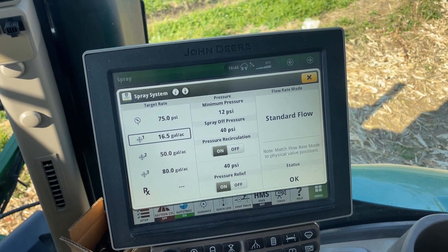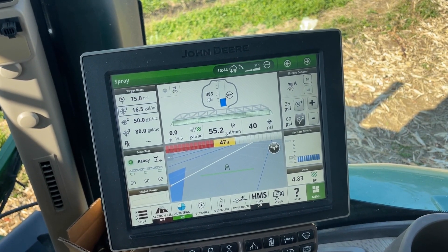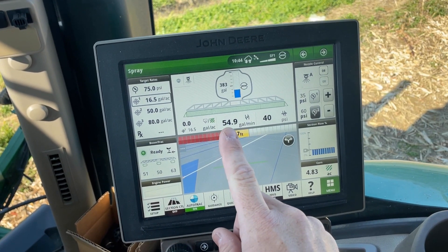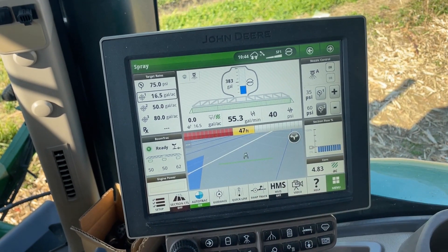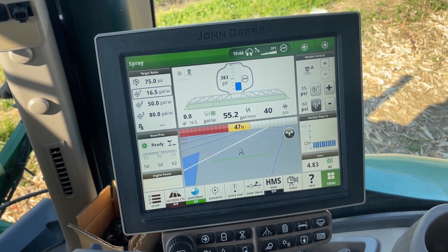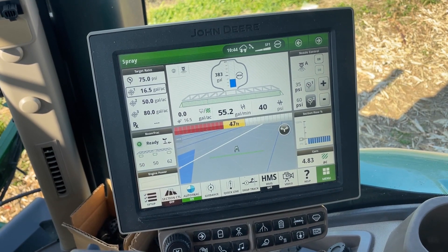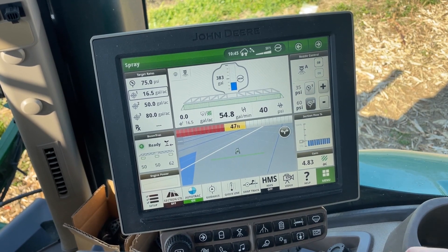The recirculation pressure — while that is on, if the pump is on, recirculation will be active. So we just engage the pump and we'll see a new icon up here for recirculation letting us know that it's active. We can observe that we're not spraying but we currently have flow going through our flow meter and our pump is running at 40 PSI. That's going to allow us to prime the pump and constantly keep solution moving so we don't have any settling, and we'll know that we have a hot boom the minute we want to go spray — no more backing into the fence row to prime.